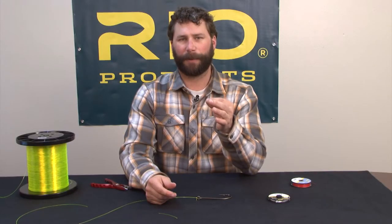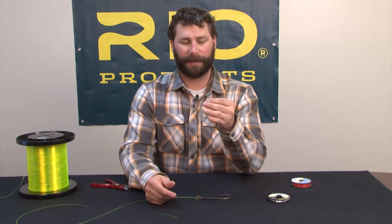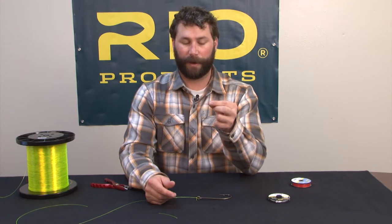The clinch knot is one of my preferred knots for dry fly fishing, small nymph fishing — it has a very small profile and works great for a wide range of applications. The clinch knot.